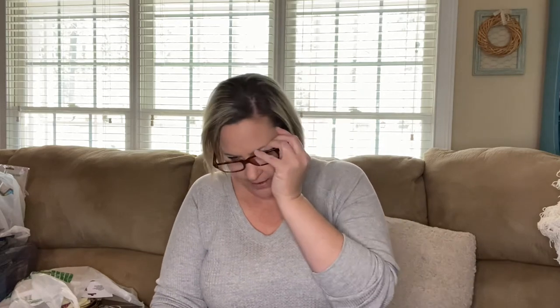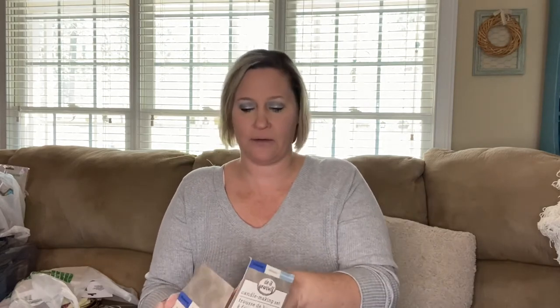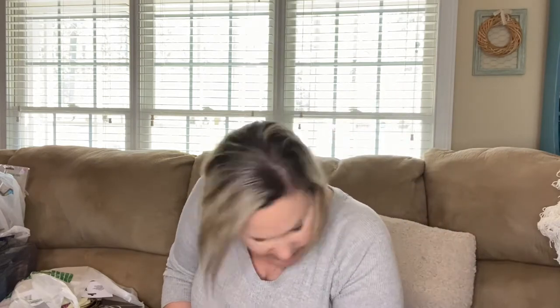I also found blueberry magnolia and sea spray melon — each set comes with three little wax packets. And then the other one is fresh linen, magnolia, and coastal breeze. I found three of the lavender magnolia and Asian lily, two of the blueberry magnolia and sea spray melon, and one of the fresh linen magnolia and coastal breeze — so I picked up six total.